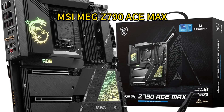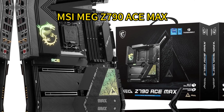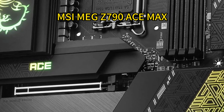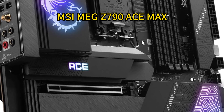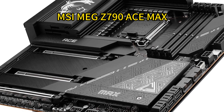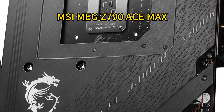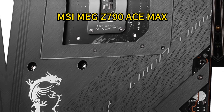Number three: MSI MEG Z790 ACE-MAX is another high-end motherboard designed for Intel's Core i9-14900KS processor, with support for DDR5 memory up to 7800+ MHz OC, and a robust cooling solution featuring a stacked fin array, direct touch cross heat pipe, and Frozr AI software. This motherboard ensures extreme performance while maintaining low temperatures. The inclusion of Wi-Fi 7 offering speeds up to 5.8 Gbps, and dual 2.5G LAN ports, make the MSI MEG Z790 ACE-MAX an excellent choice for enthusiasts seeking cutting-edge technology.